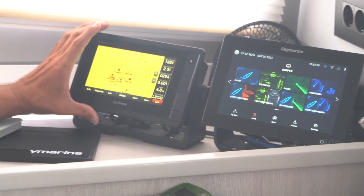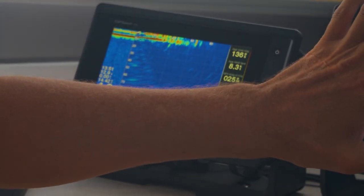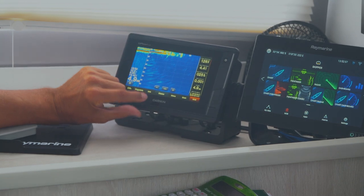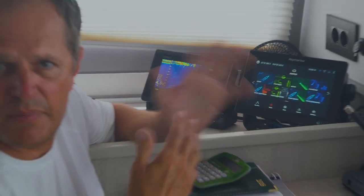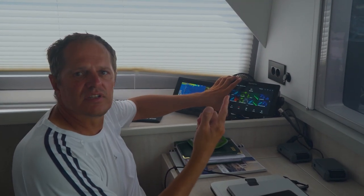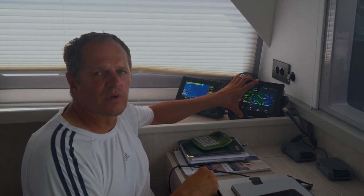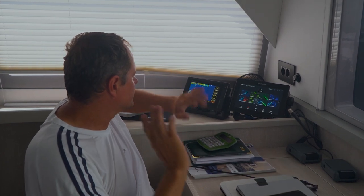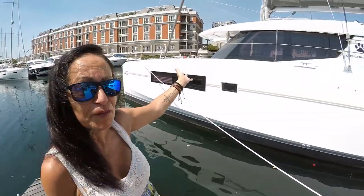We can set anchor watches here, but we found that a different anchor watch app worked best for us. This unit is mainly for the forward-looking sonar, since Raymarine doesn't have a built-in forward-looking sonar. We had to install a Garmin system for the forward-looking sonar. So we have two different chart systems — one reads all instruments and the other reads all instruments plus the forward-looking sonar, side scans, and forward scans. It's a nice backup as well and it works out quite well.